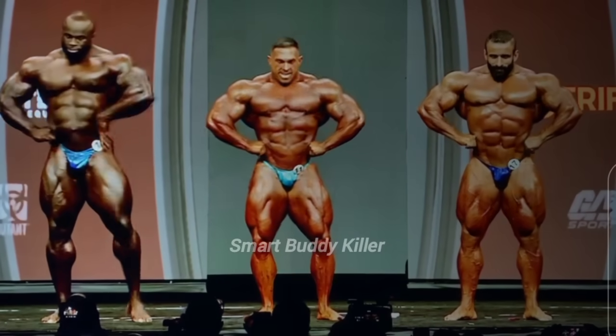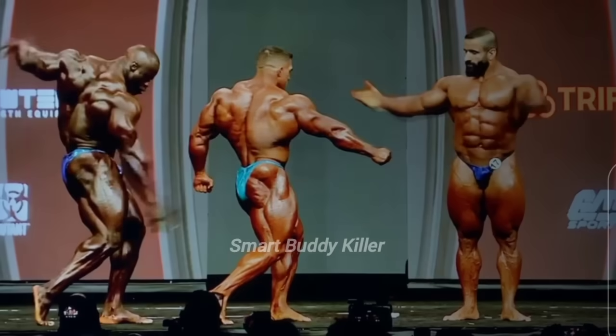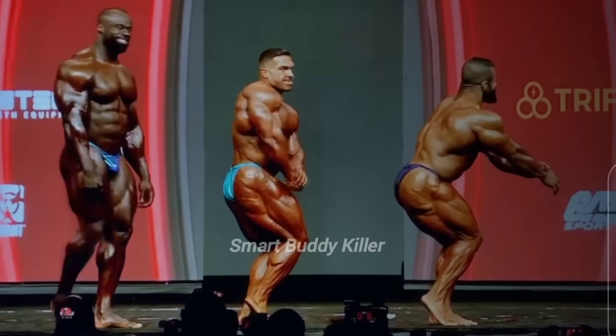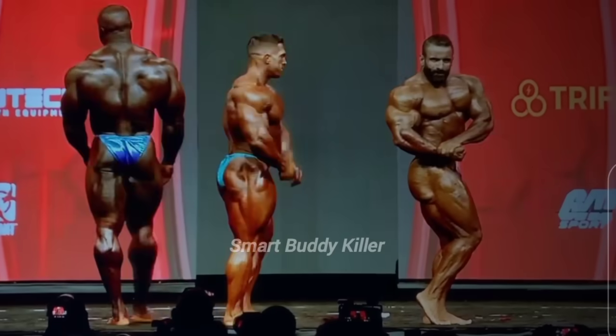Side chest. Samson's so V-tapered, it's like the X-frame — it's like Tony Freeman. Yeah, that's crazy. Yeah, he used to carry that. Relax. Everybody on the line.